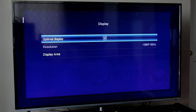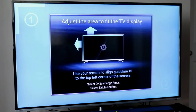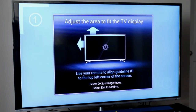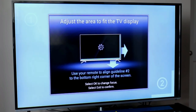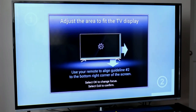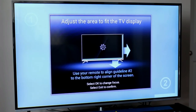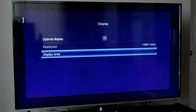In the display settings, you can set the optimal display for whatever television this device is configured on. You can set the resolution and configure the display area. Hitting the display area option allows you to adjust the screen to ensure you're getting the full display on your television. You start with the top-left corner, hit OK on the remote, and it switches to different sections of the screen for adjustment — once everything is lined up, that becomes your default display setting for the DreamLink T1.